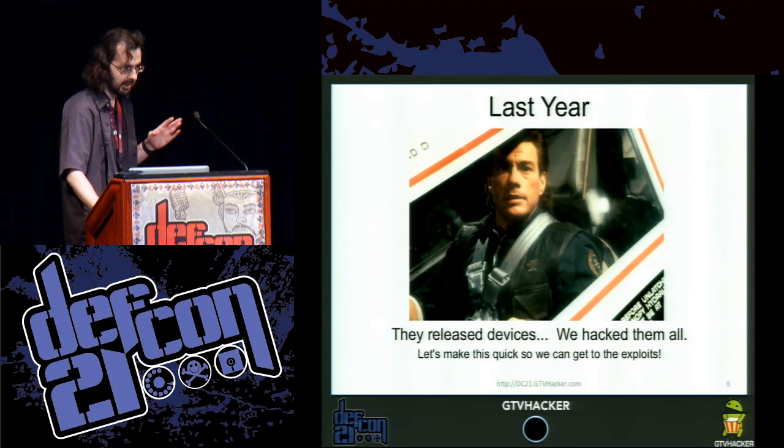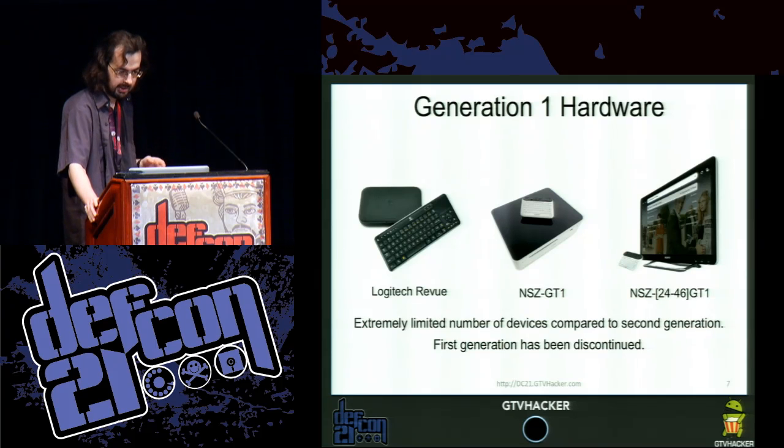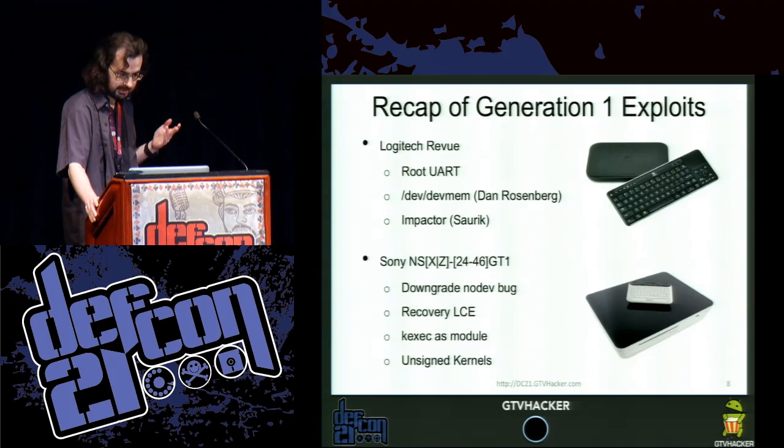Before we start, I'm going to do a very quick recap of the stuff we did last year at DEF CON. I'll speed through it, so if you miss something, go look at last year's slides. The generation one hardware consists of the Logitech Revue, the Sony Blu-ray player, and the Sony TV. The Logitech Revue — they left a root UART. We also have an exploit by Dan Rosenberg that uses DevMem. And Cydia's Saurik wrote an Impactor plug-in.